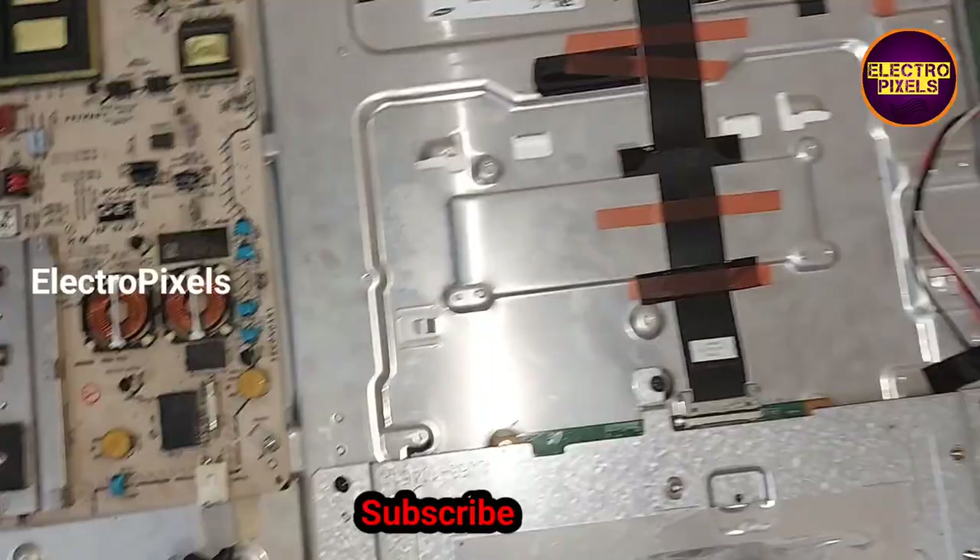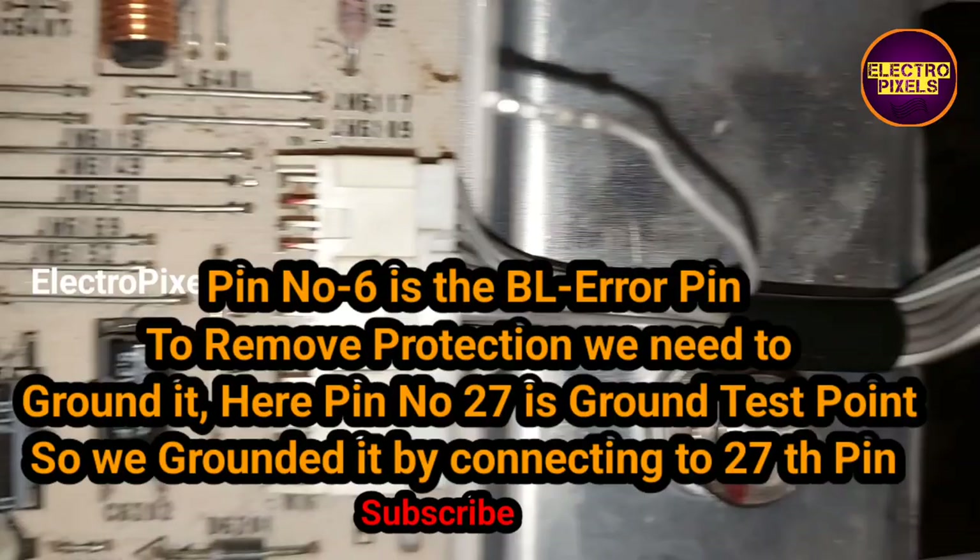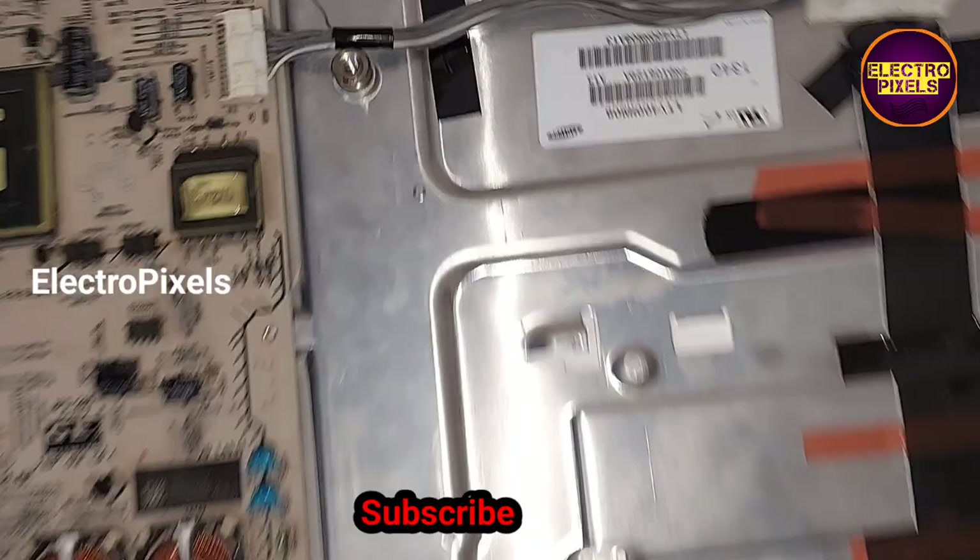Hello friends, welcome to Ultra Pixels. This is a 14-inch Sony LED TV. The complaint in this TV is a six-times blinking issue. It's a 14-inch edge LED TV, and here the backlights are okay.